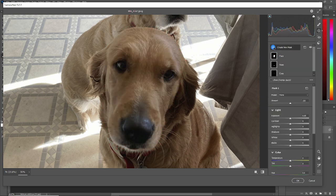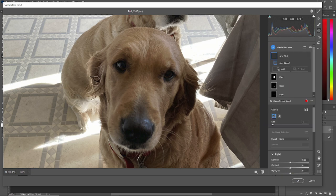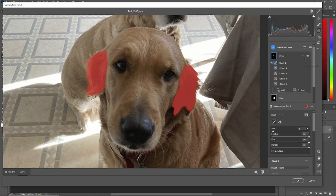Lastly, I'd like to grab her ears. So just paint over one here — it'll select it. Paint over the other one — it'll select it. Now we have her ears.